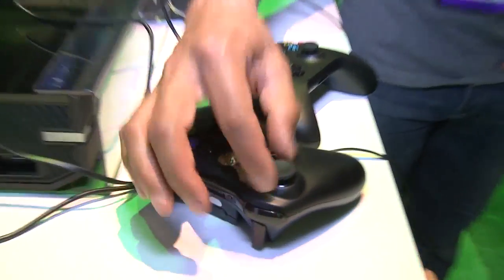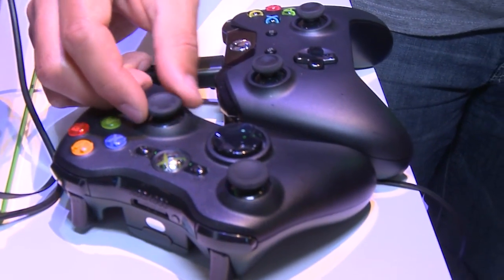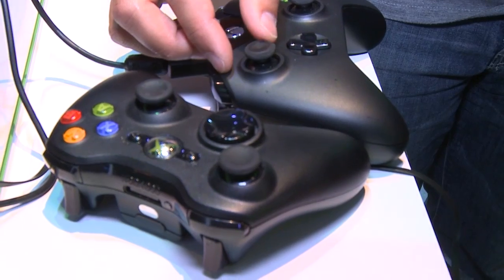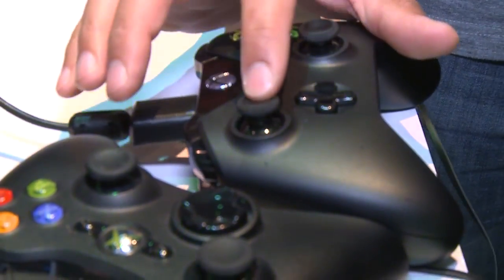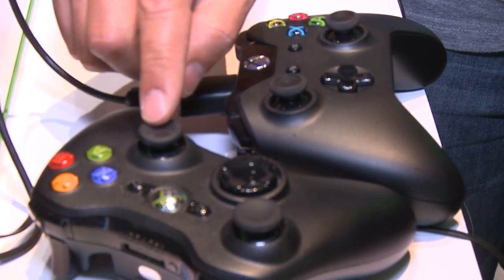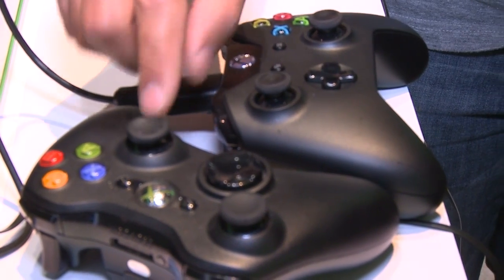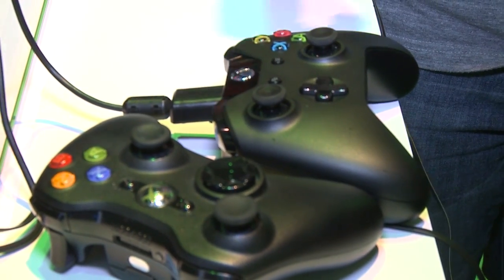The improvements really center around three areas: more precise gaming, more comfort, and more immersive than ever before. In terms of precision, the new thumbsticks are smaller diameter than before. They have a better texture on the outside — the 360 controller was very smooth on the ridges, but here it has a nice textured surface so your thumb really sticks to it. It's also 25% smaller in diameter and takes less force to move around. The dead zone is smaller too, so even the slightest movement can translate into usable information for the console.